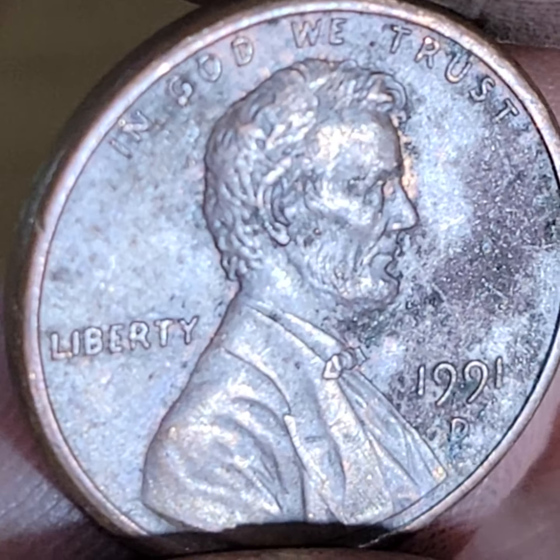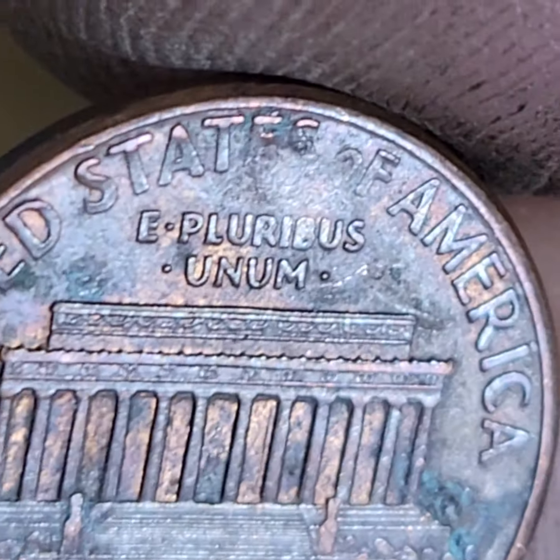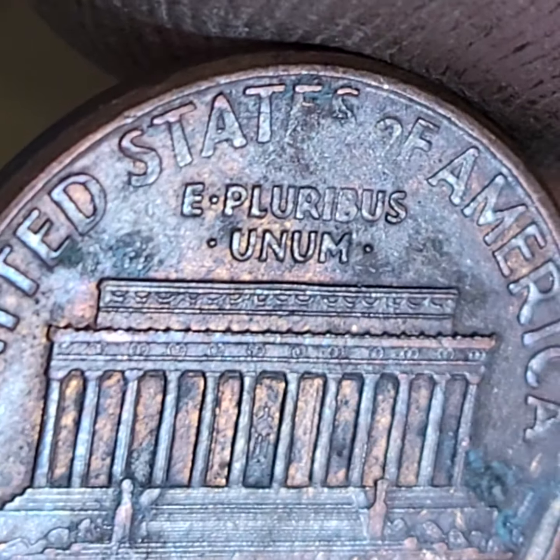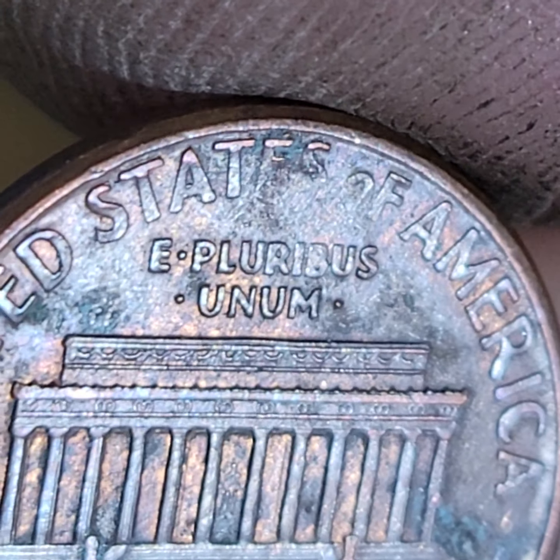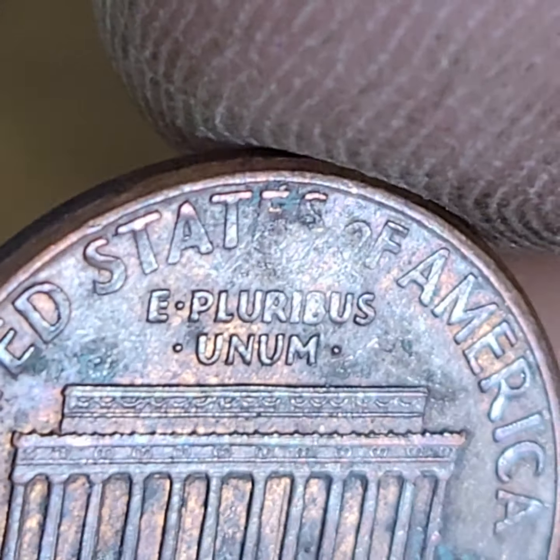Oh, 91 — so this is a zinc. I said I only found two; I guess I found three. This one is missing the whole bottom of the E, S, and O. That one's pretty clean, and all the rest of the letters are pretty visible. So that's why I put that one to the side.